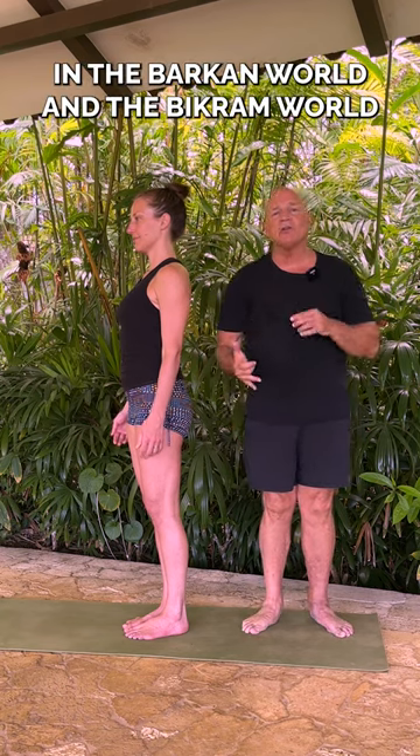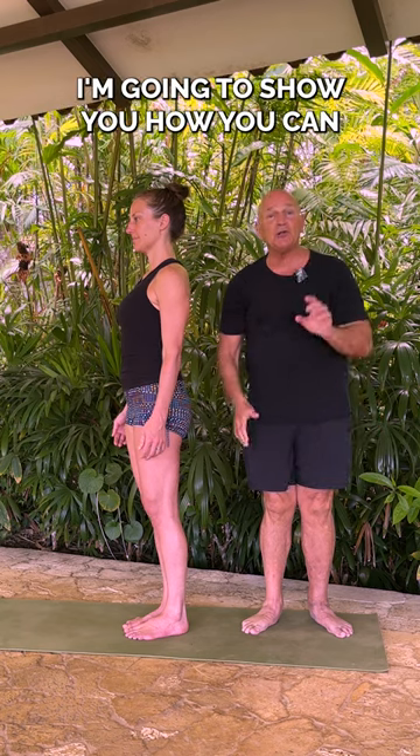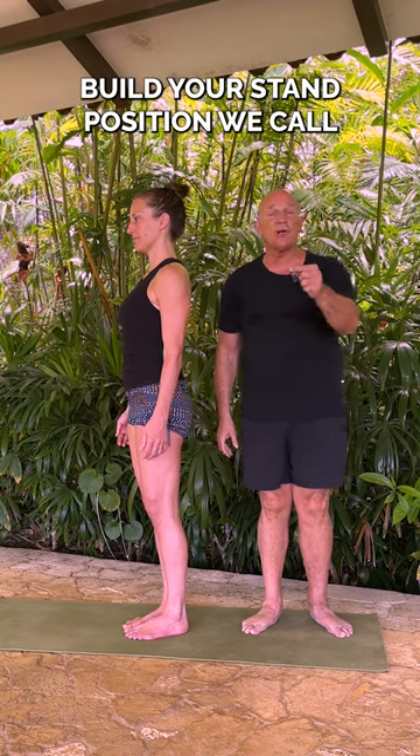We started our class in the Barker world, in the Bikram world, with standing deep breathing, but you don't want to just stand there. I'm going to show you how you can build your stand position — we call it Samastitihi.